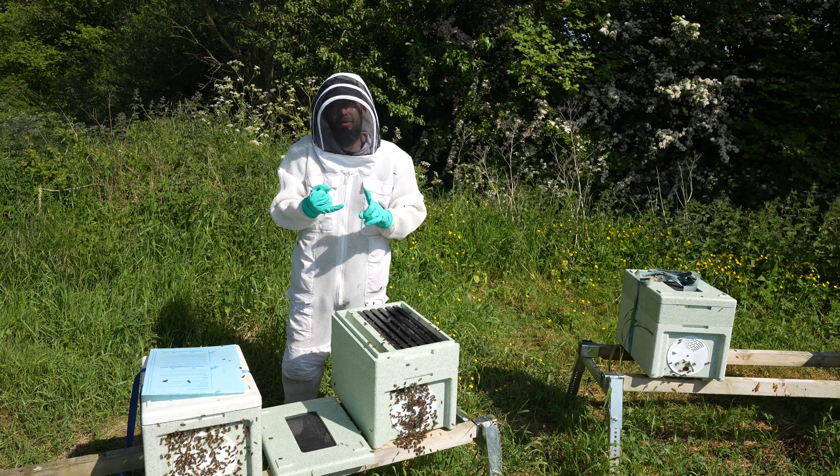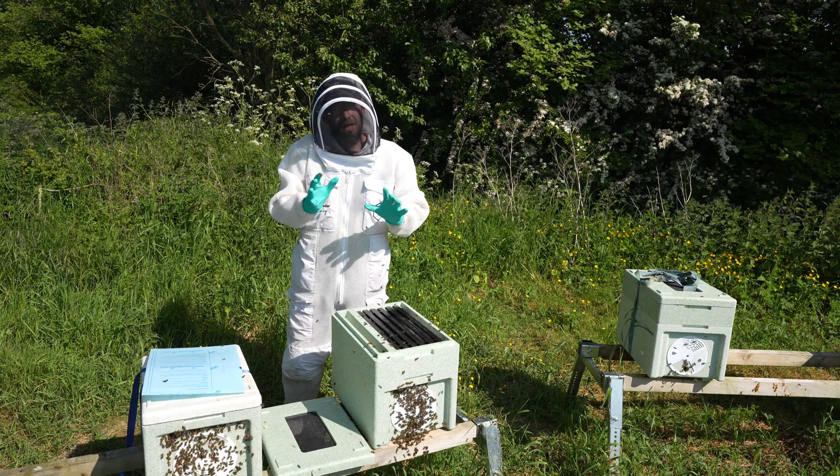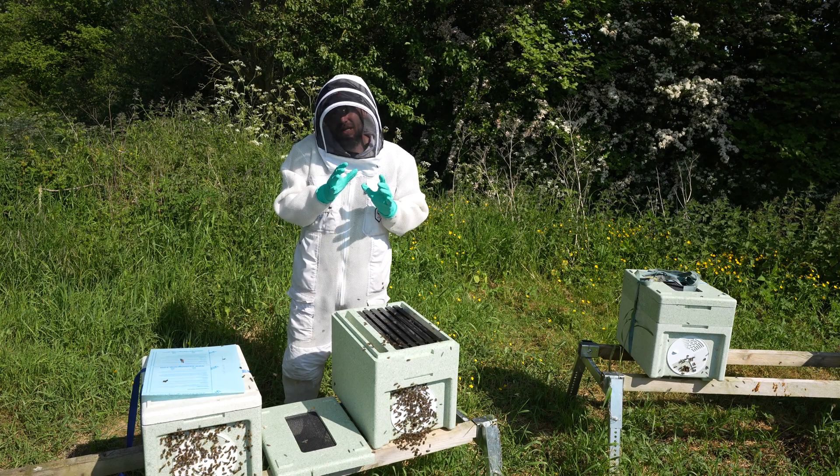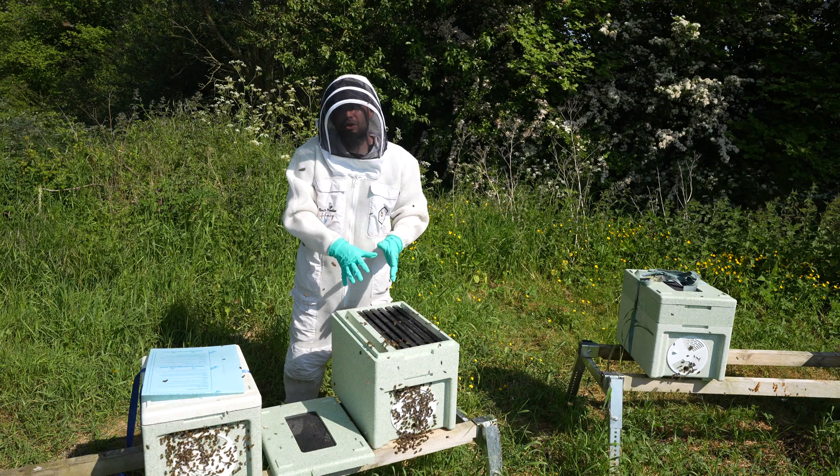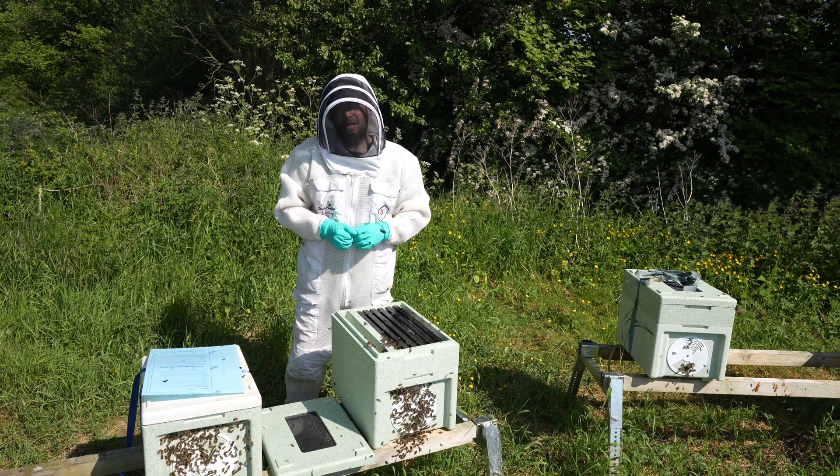No sign of the queen, so I'm just going to leave this colony now. We've got eggs, we've got larvae — hopefully we'll come back in another few days and we will see capped brood and find that queen. Up until now though this is a very good looking swarm, and we'll see how they progress throughout the season.